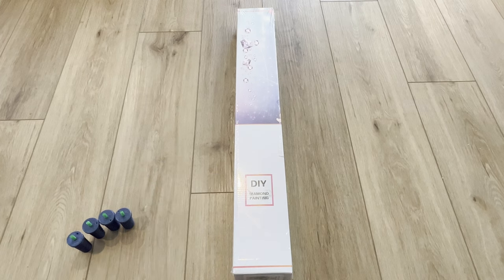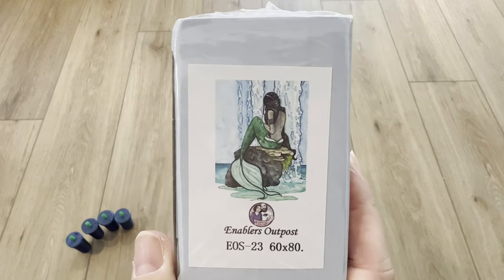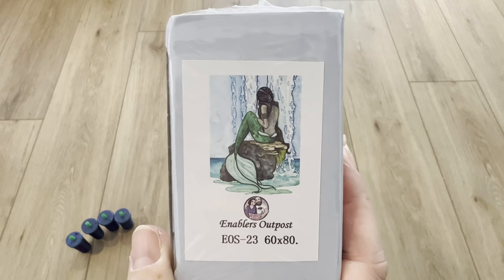Without further ado, let's get into our unboxing. I'm doing another Enablers Outpost — I chose this specific diamond painting because of my relaunch. It just kind of reminds me of everything I've been going through with my branding and logos and all that, so I thought, let me do this unboxing.